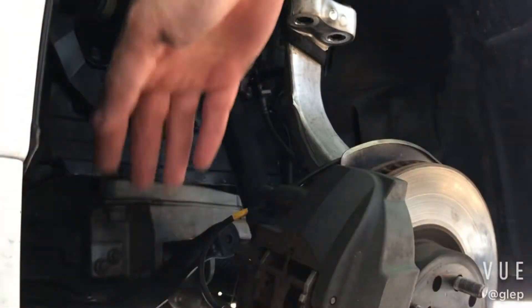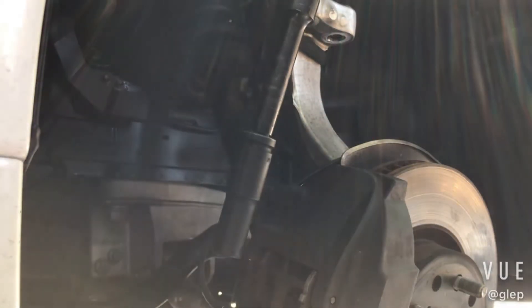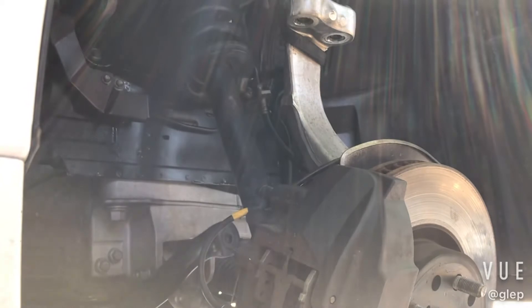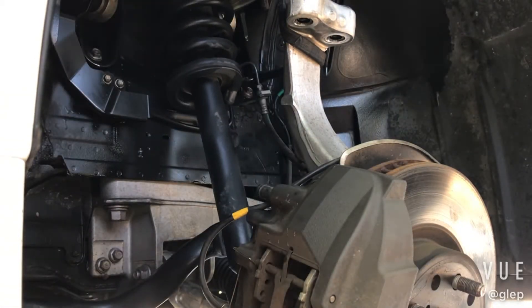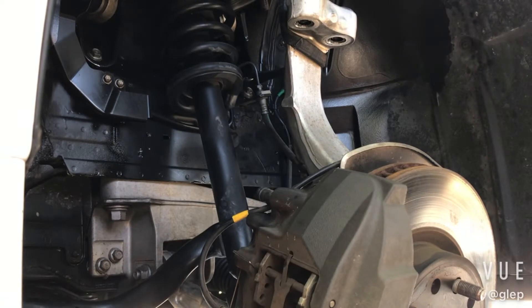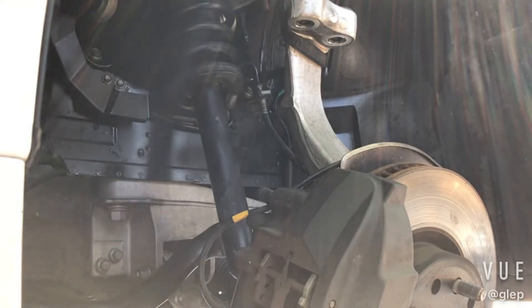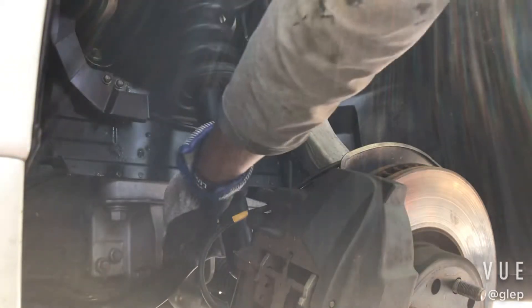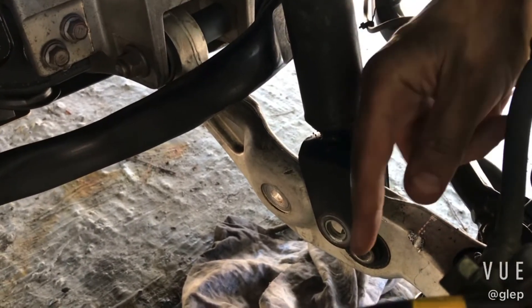All you do is unbolt using a 14 mil — unbolt the three screws and the strut should just drop down. Okay, so now that's loose. All you do is get this over, lift the strut over this, and you'll be free to go.